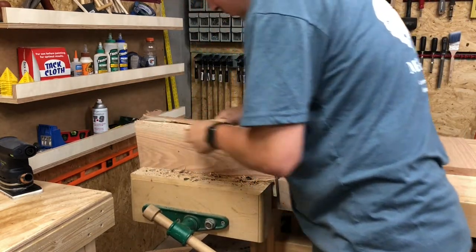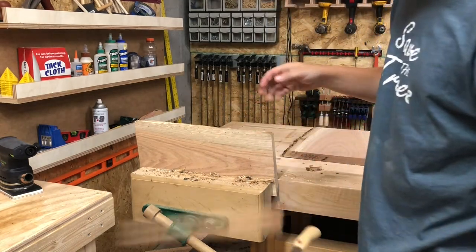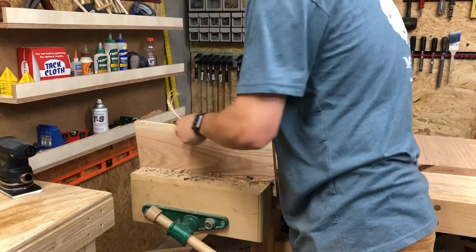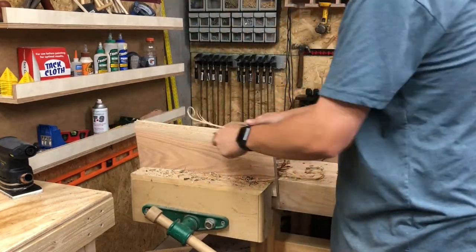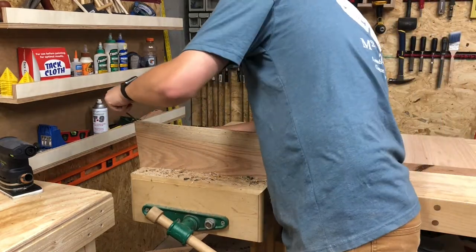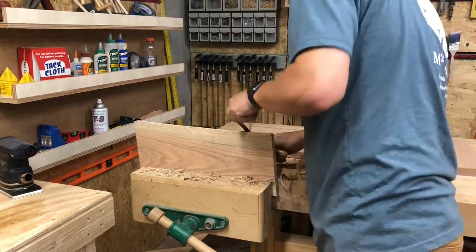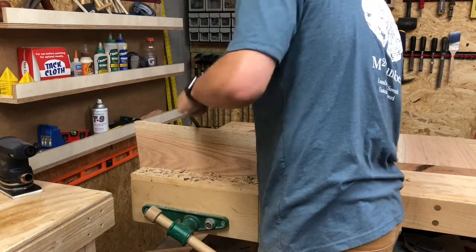I'm going to remove this from my vise, flip the piece over, and start to take off the bark on the other side. I got kind of lucky and it all removed really smoothly at once. There's still a little bit of sapwood left behind, and it's really important that you don't just get the bark off — you also want to get all the sapwood. You really want to only be left with the heartwood, because everything else over time, no matter what you seal it with, is always going to decay.